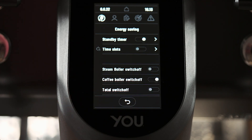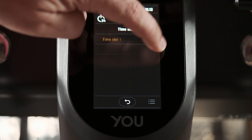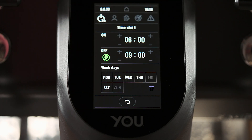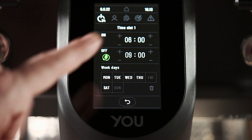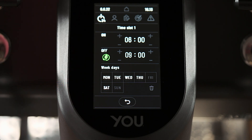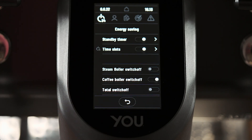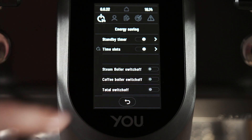Then we have time slots, where we can enable up to six different time slots to turn on and off the machine during the day and program the days to which the time slot is applied. Also, to achieve the maximum performance in terms of energy consumption, we can disable some sections of the machine.